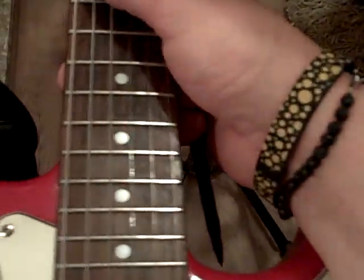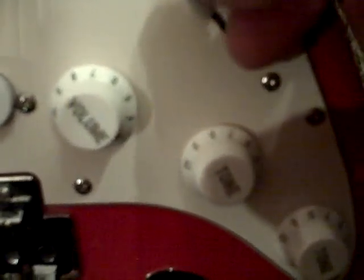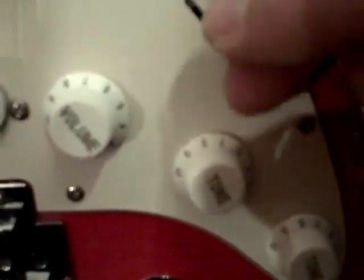I'm just trying to explain the guitar's condition as best as possible. And it also has down here — this is a tone button, this is a tone button, this is a volume button, and this is a five-way toggle switch.